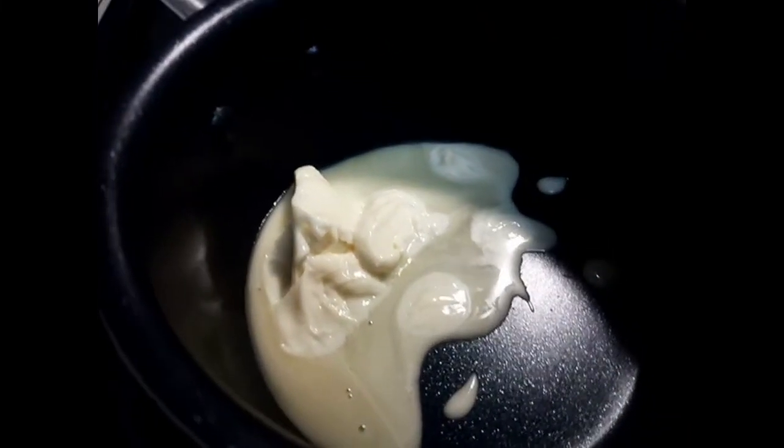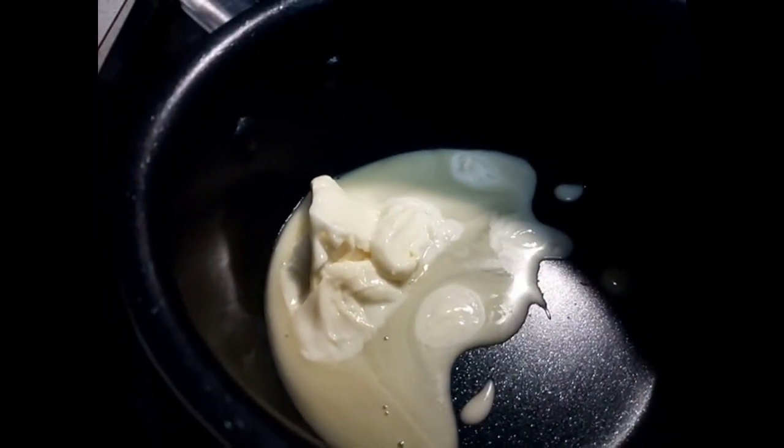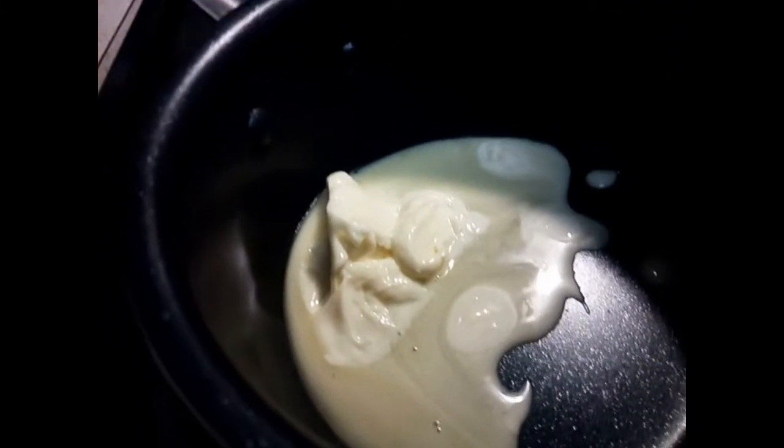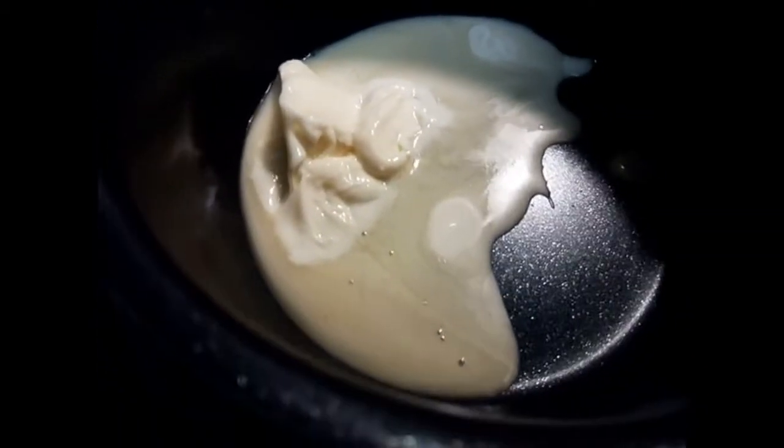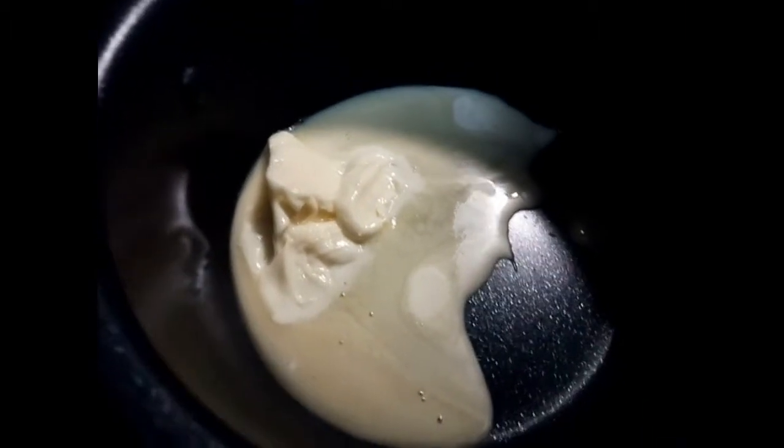While the potatoes are boiling, I'm going to work on the milk and the butter. I'm just going to warm it up so it'll be ready for when the potatoes are finished.